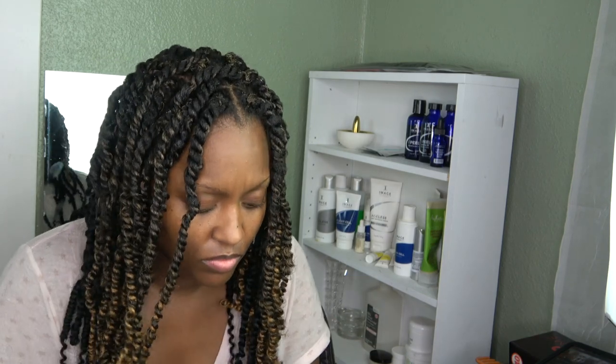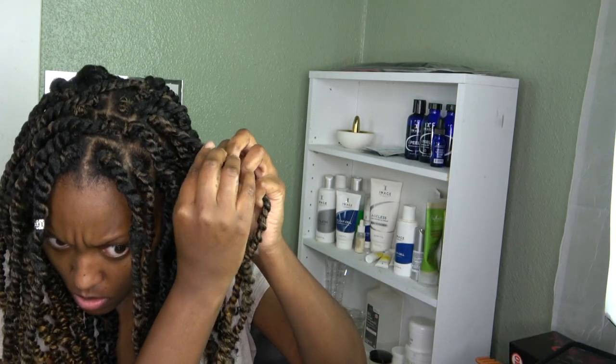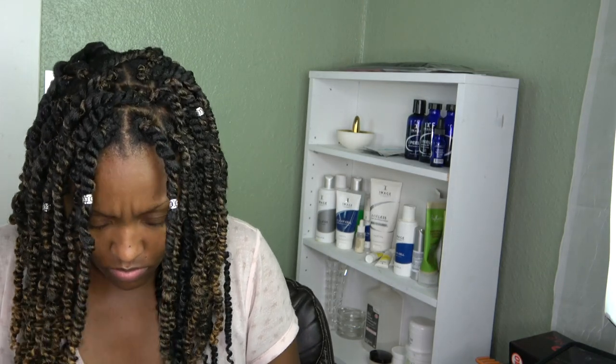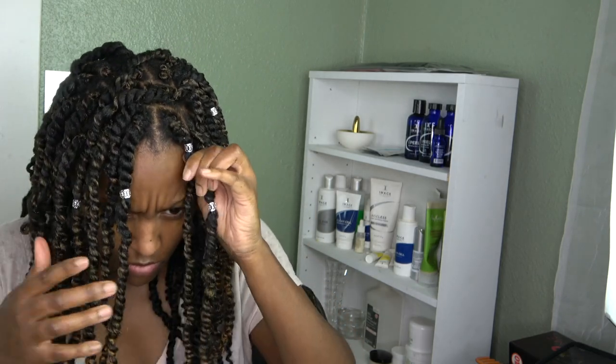I'm smushing in the mousse and product just so it has a nice hold. Then I'm going in with these little hair jaw clips I got from my local beauty supply store — adding a few in my hair to give it some taste and flavor. Those jewels are magic — they do justice for a lot of folks, and in my case they're working for me. You could go without jewels but that's personal preference. I thought I'd like yarn but I'm not really big on it — but it is what it is.